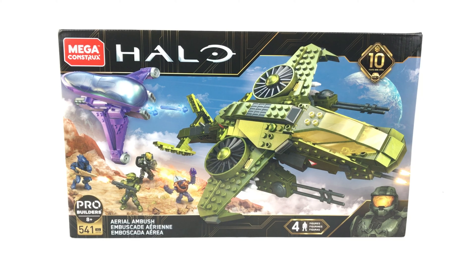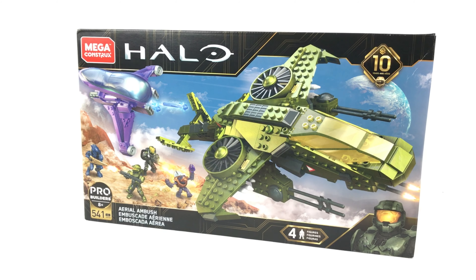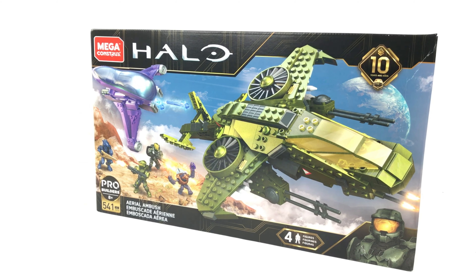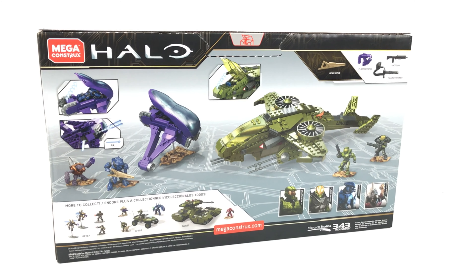Hey guys, it's Brickman117. Welcome back to the channel and my review of the Mega Construx Halo set GGF83 Aerial Ambush. The set comes with 541 pieces and consists of a UNSC Sparrowhawk, a Covenant Banshee, and four figures.